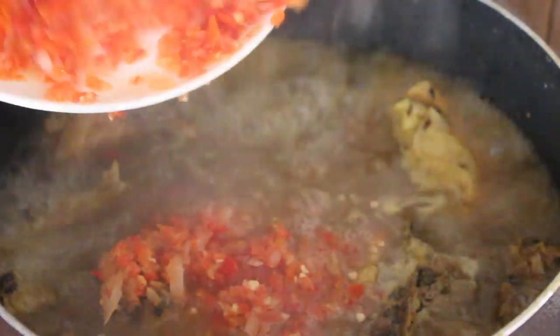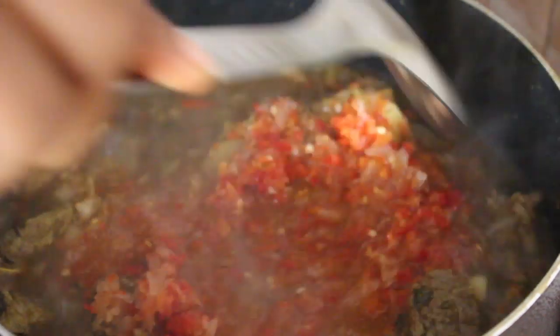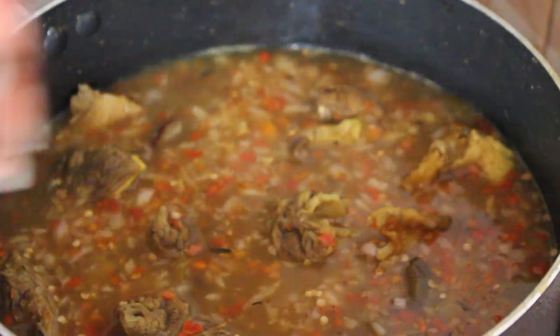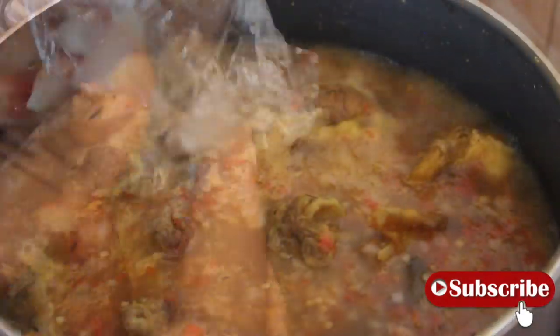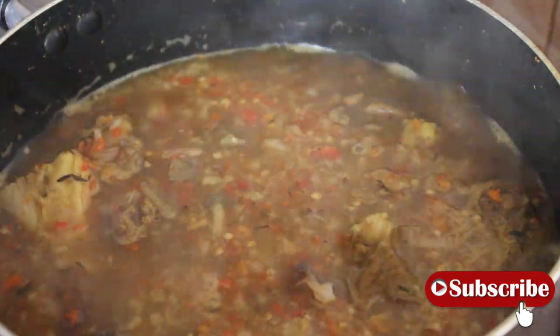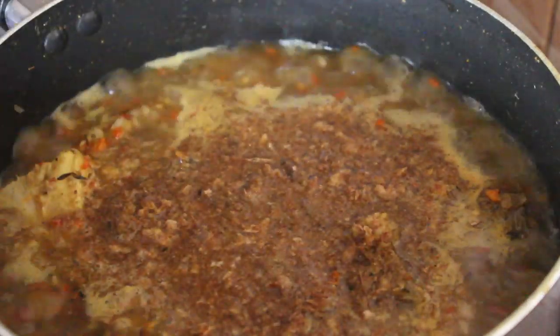This soup is very easy to cook and it's so tasty. I'm going to add the ogiri next — ogiri is like locust beans, it's an Igbo seasoning. Just to be safe, I'm going to press it so it dissolves. I also added crayfish at this point — sorry, I forgot to mention that.